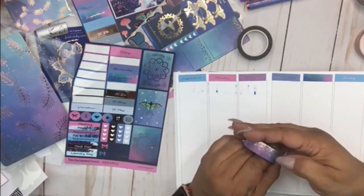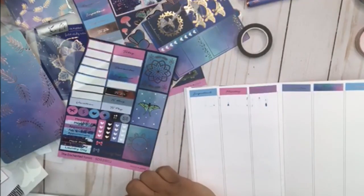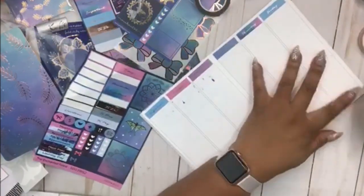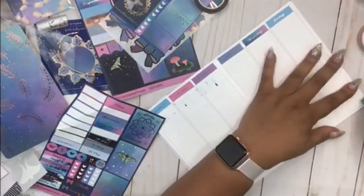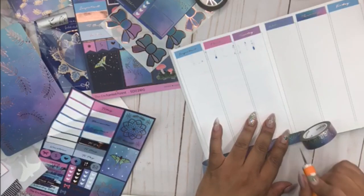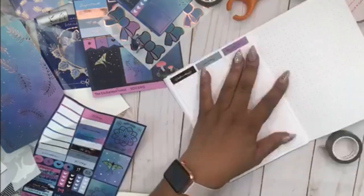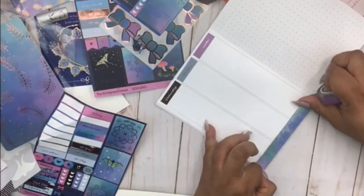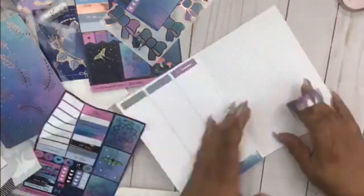I decided to do a voiceover. Here I'm laying down my washi tape that I got in this Simply Gilded kit. I realized it was kind of thin so I needed to wipe out some of the lines at the bottom so you couldn't see them. I recorded this with my phone but wasn't quite sure how to do it, so the video may seem like it's moving — it's not. I was trying to pan out and bring you all a little closer.